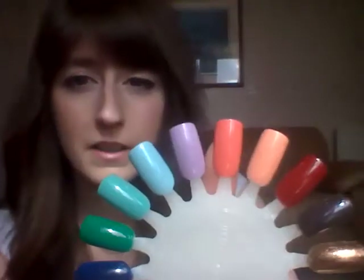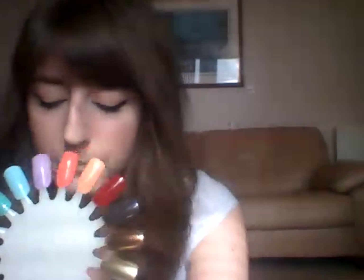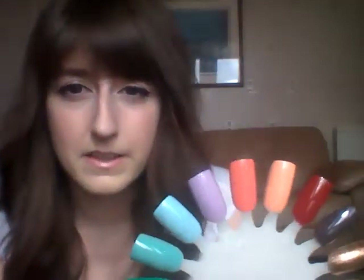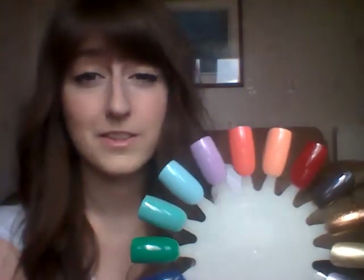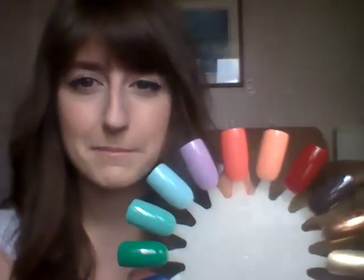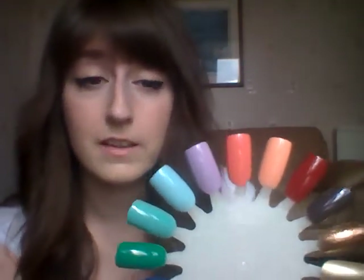Next we have Pink Flamingo, number 305, which is this lovely coral pink — it's really, really bright. It's three coats but you can get away with two, and it's nice and opaque. I said I don't coordinate with the seasons, but I do think that's a nice summery colour — a bright pink with a sort of orangey tone to it.